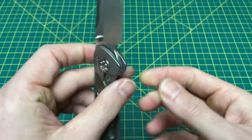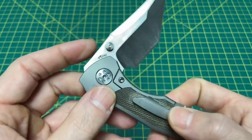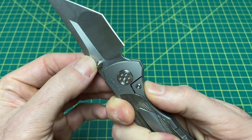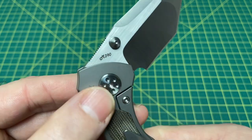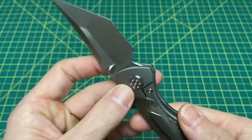Blade material on this guy is M390. There it is on the blade — really nice font they use on the M390. I like that. Very different.